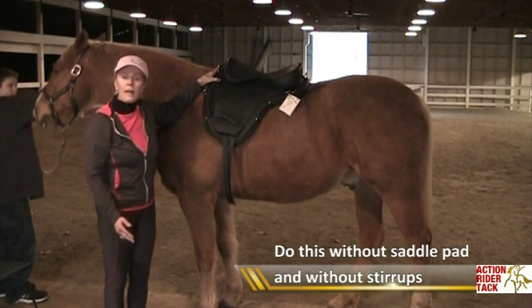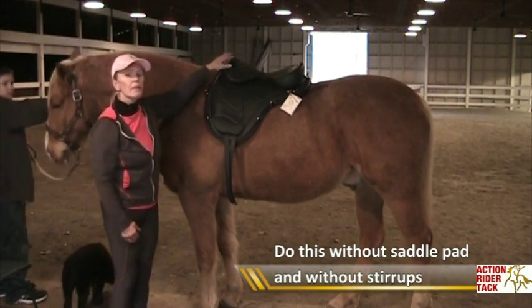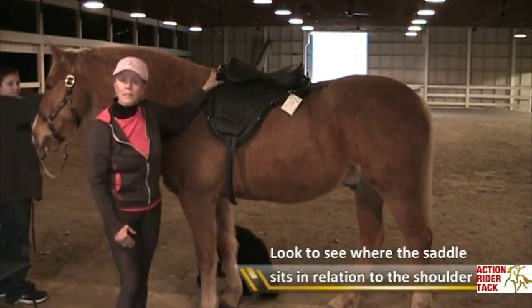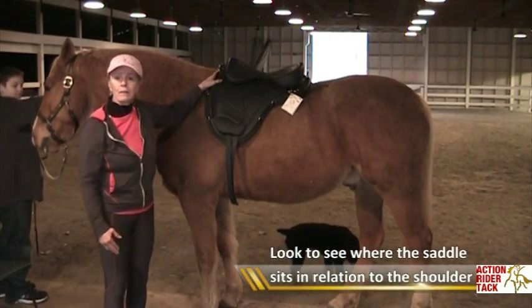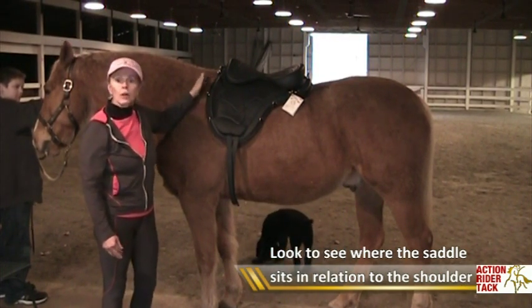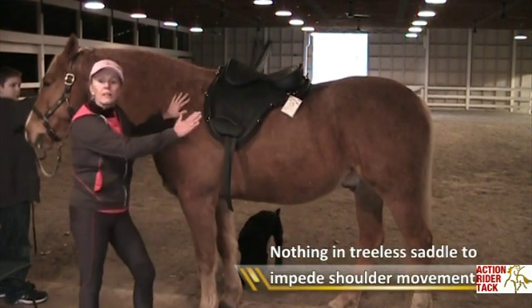Do this without a saddle pad, without a stirrup. I want you to see where the saddle sits in relationship to the shoulder. What's different with treeless saddles is that you don't care if it is near the shoulder, touching the shoulder, or over the shoulder, because there is nothing here to impede that shoulder movement.